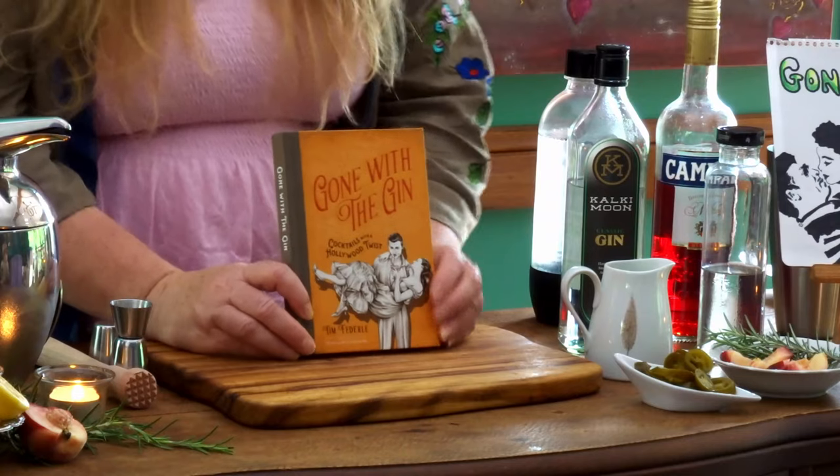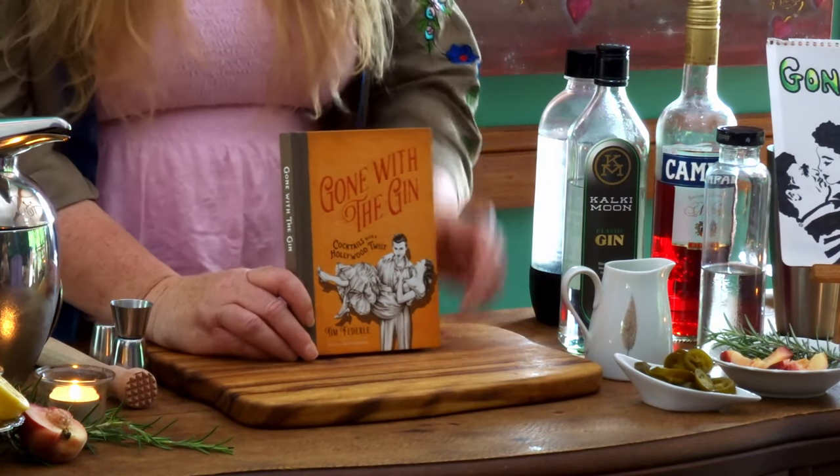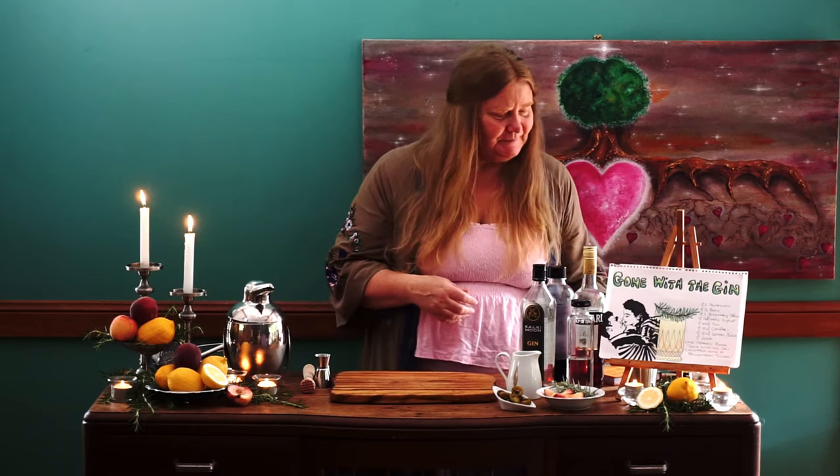I found this fantastic recipe in this gorgeous little book of the same name — Gone with the Gin: Cocktails with a Hollywood Twist. It is a fun little book and every cocktail is related to a different film. I love this book — it's fun.